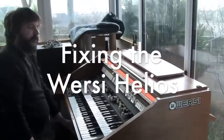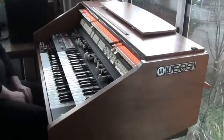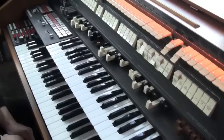Hello, this is my Worsi Helios organ, which was very generously donated to me by Worsi King, John Kiffin in other words.